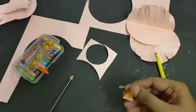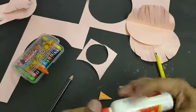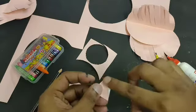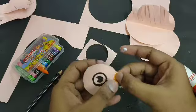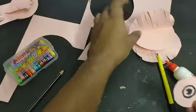Now you can paste it. Take the fabric glue, apply it on the beak a little bit like this, and paste it over here. Wait until it gets dry.